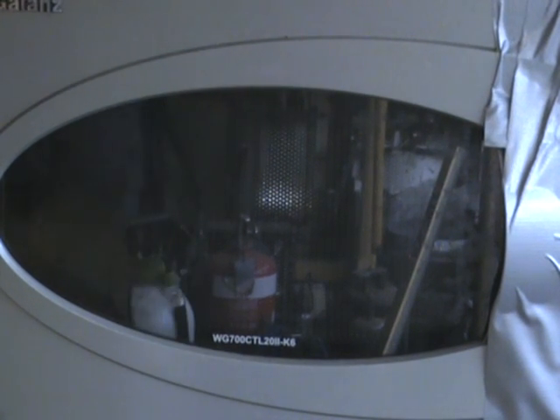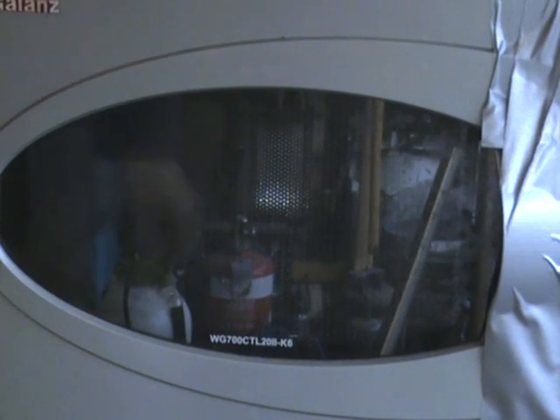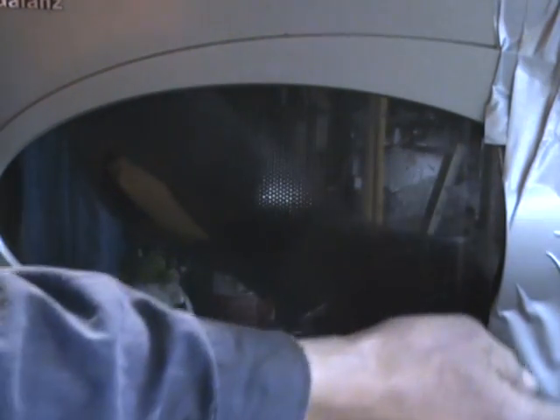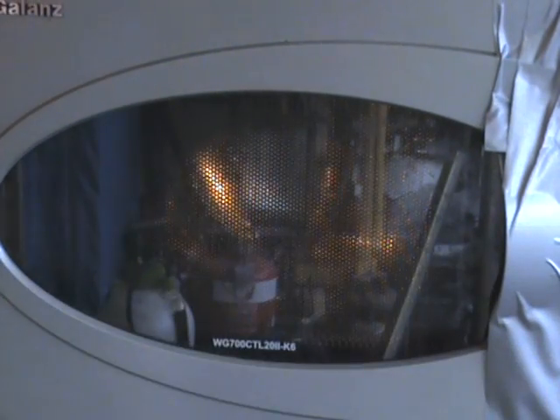Alright, this is new old stock sealed beam headlamp in microwave. Where's my plug? There. Power on. Ten minutes. Start.